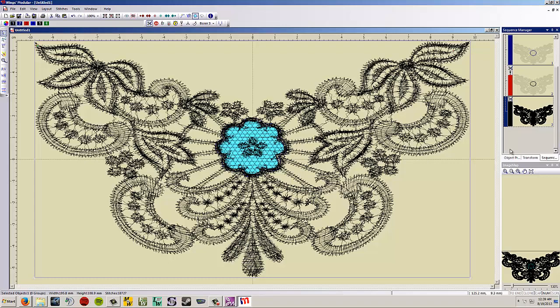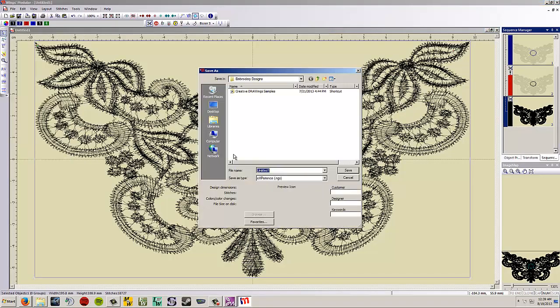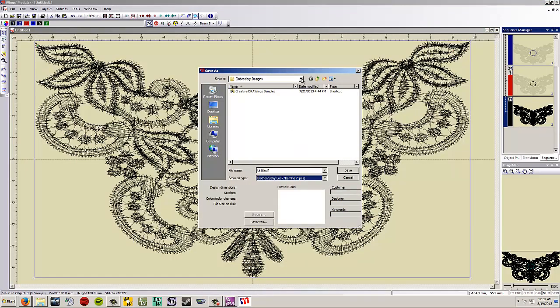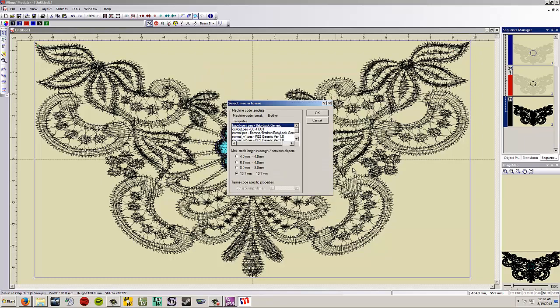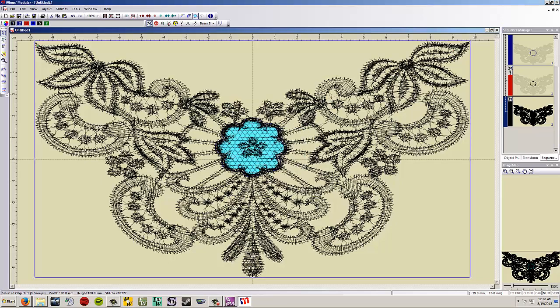Now go to File > Save As. Make sure you save it as a PES design. I'm going to put it on my removable disk flash drive and name it 'lace cut creative.' Hit Save, leave all the default settings and hit OK. It tells you how many stitches it is — say OK and you're done. You can now go sew it out.